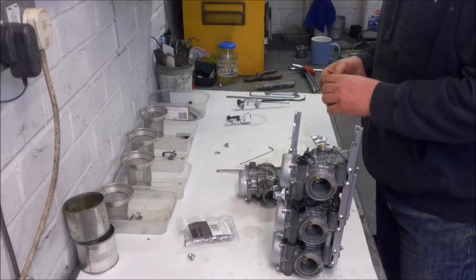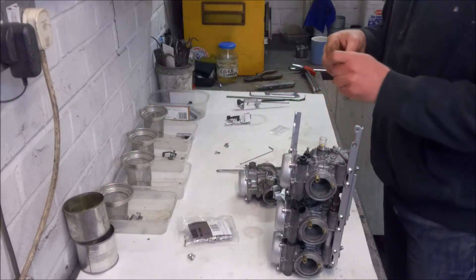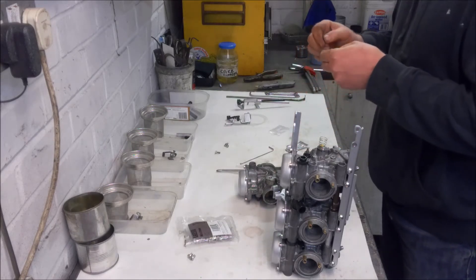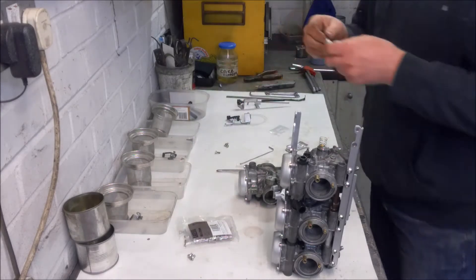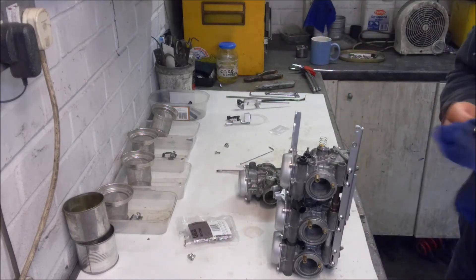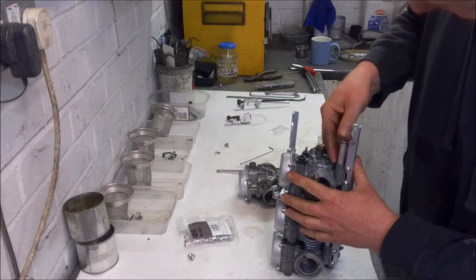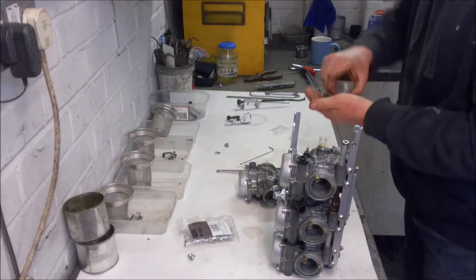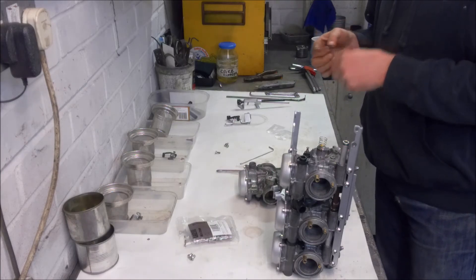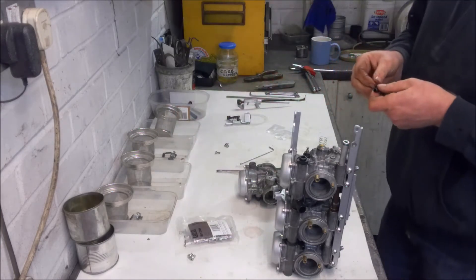It's amazing how far these little sachets of red rubber grease do go - I think I've done all three sets of carbs with just the one sachet.